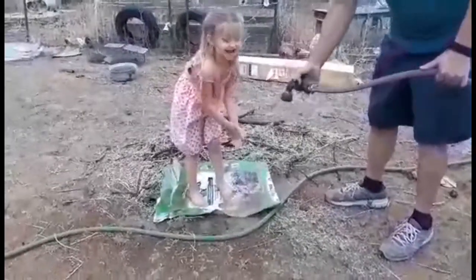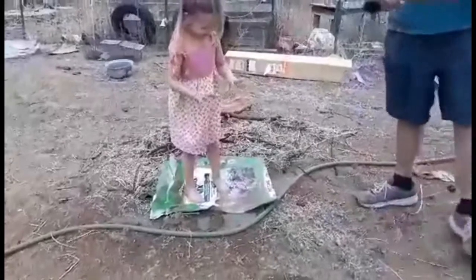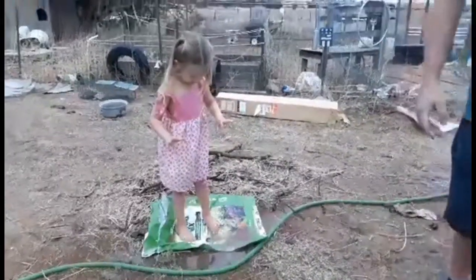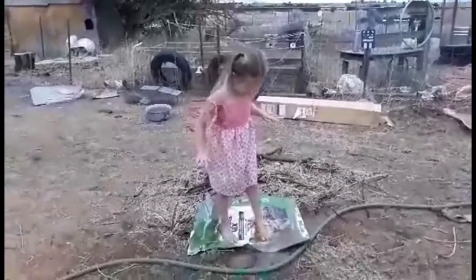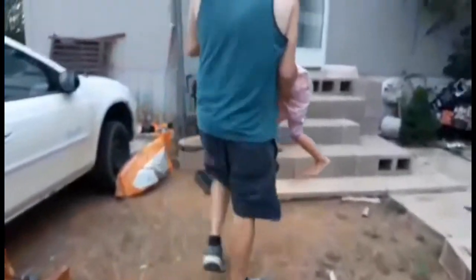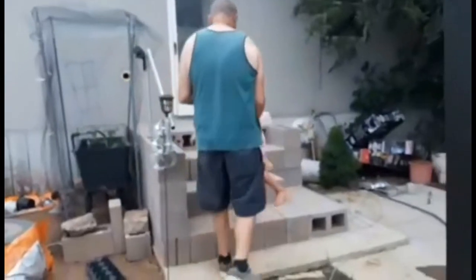We're going to have to carry her, I guess. All right, stay there a second. Can I get a hand here? No — she's still muddy. Thank you. She's getting dirty. We're going to have to dry off her feet. We've still got to spray her off.